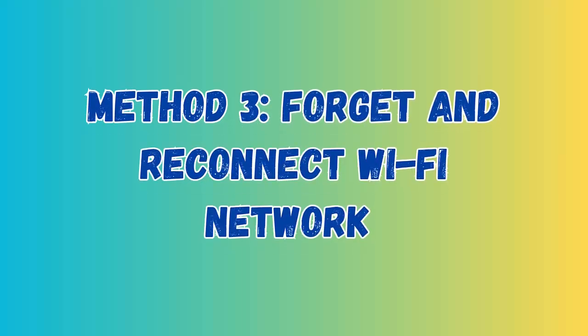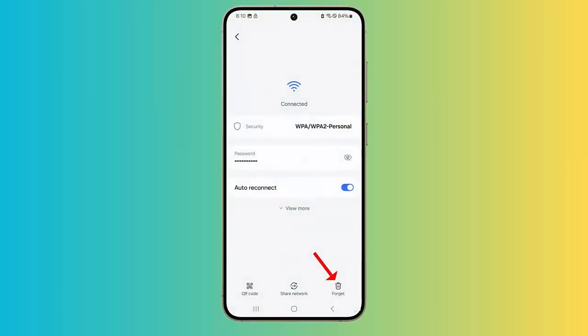Method 3: Forget and Repair Wi-Fi Network. Go to Wi-Fi settings on your phone and click on the Connections option. Then click on Wi-Fi, look for the Wi-Fi network and tap it. Next, click on Forget option. Then search for that particular network and reconnect.